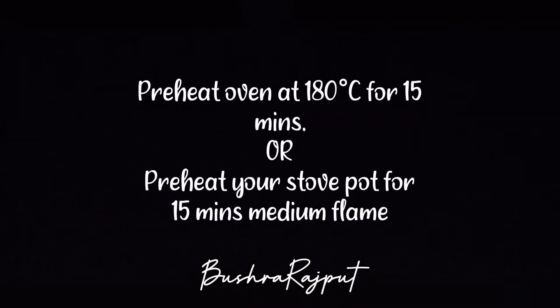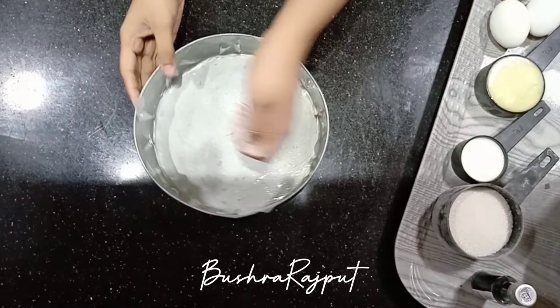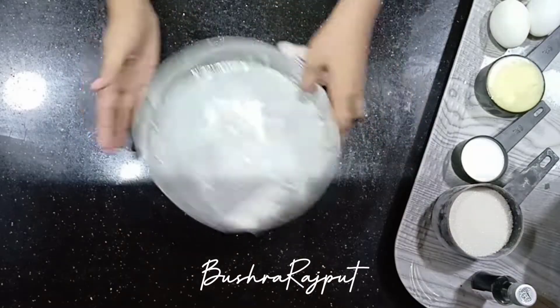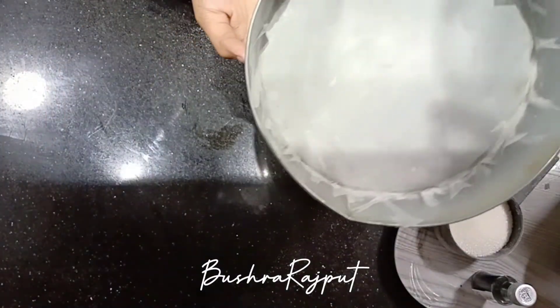First, I will tell you all the temperatures for the oven and stove. Now look — baking pan, dish, pyrex dish, baking paper, oil, and put some flour dust on it. Now let's do it on the side.